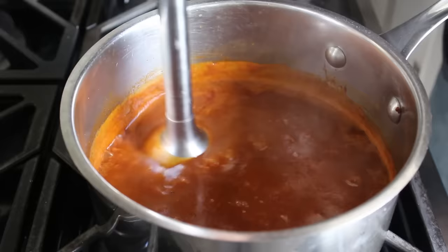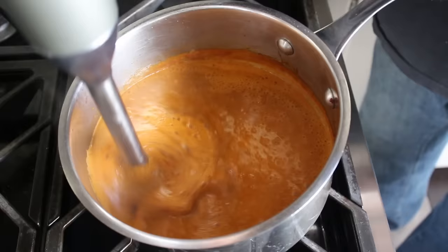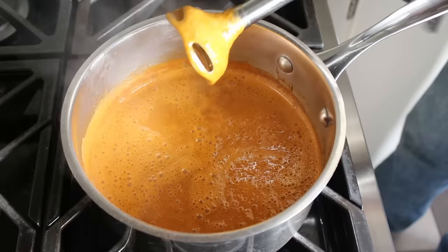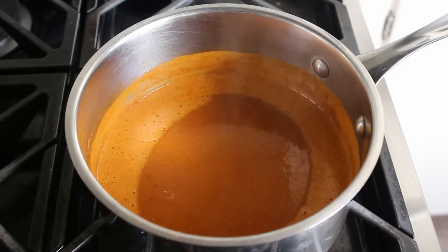I do like to do one optional step, which is blitz this for a few minutes with my immersion blender. What that's going to do mostly is puree in all those onions, which is going to make the sauce smoother and also a little bit sweeter. The trade-off is it does lighten the color a little bit, though a lot of that is from air bubbles that will dissipate — this will actually get darker and deeper as it sits. But I do like to blend this, and at that point the enchilada sauce is ready to use.